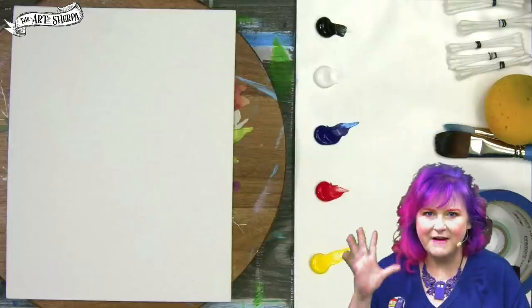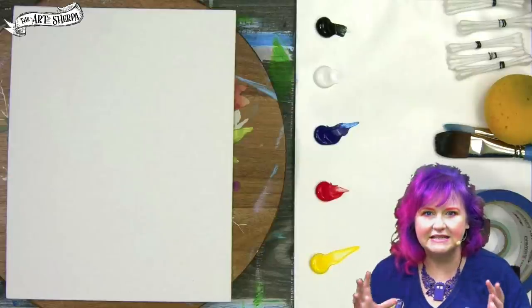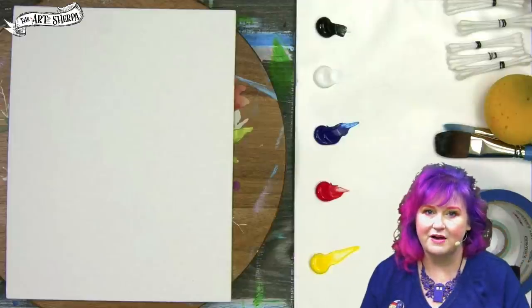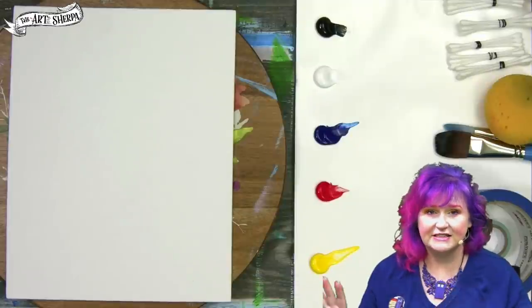Hi, I'm Cinnamon Cooney, your art Sherpa, and in five minutes I'm going to show you an amazing trick for painting birch trees that is going to blow your mind. We're going to use some fun tools today and the techniques are all beginner-friendly.